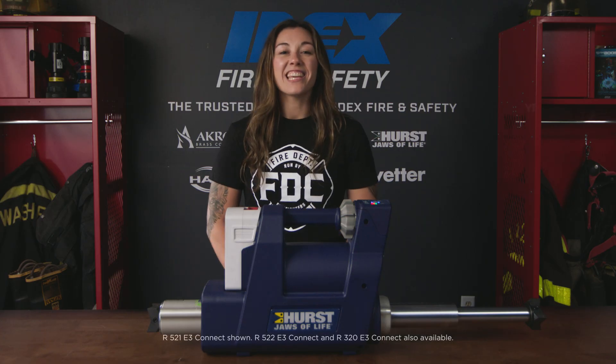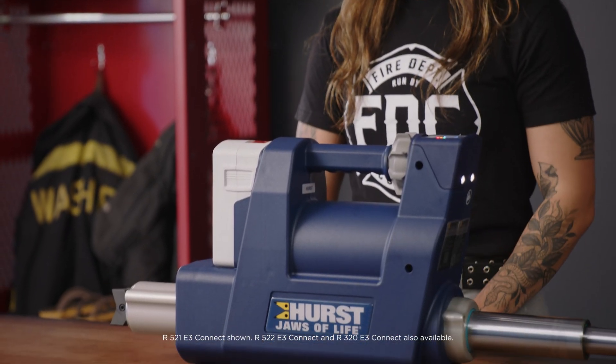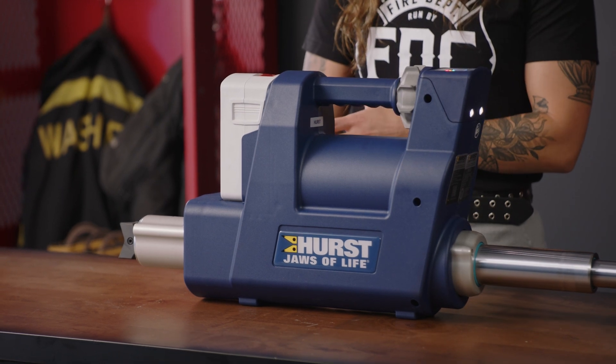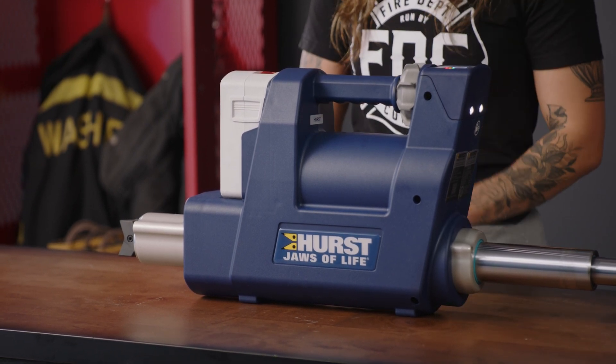Hi, I'm Natalie and this is the E3 Connect RAM. The E3 Connect RAM is a tool that creates additional space when you're in a tight spot. Supported by the powerful E3 Connect that receives, stores, and transfers data through Wi-Fi to a secure cloud for operational readiness.